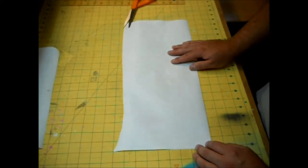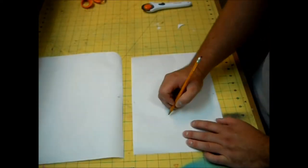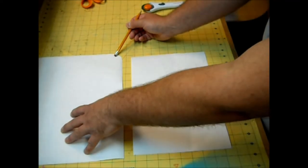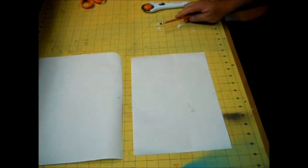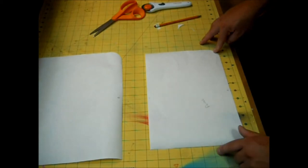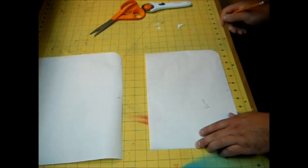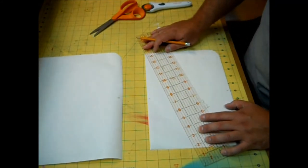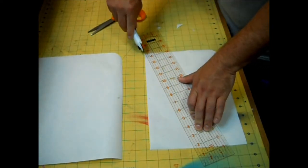Set that aside, and now cut out a second rectangle that measures 13 and a quarter by 8 and three quarters inches — this is going to be our pocket piece. The same corner at the bottom that we left at 90 degrees on our body piece, you want to round off that same corner on your pocket. Then on the opposite side, measure up 4 and three quarters inches and make a mark. With your ruler, match up the top corner with that mark and cut it off. Now you should have two pattern pieces.